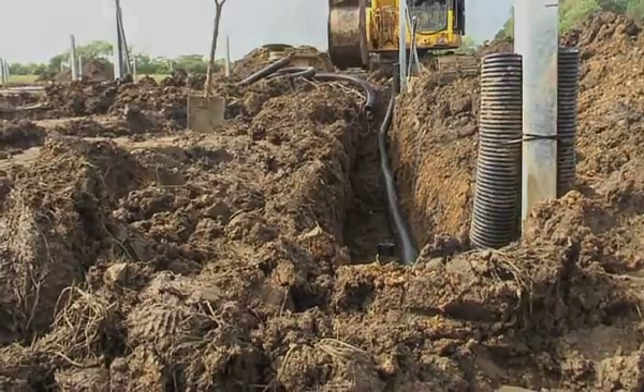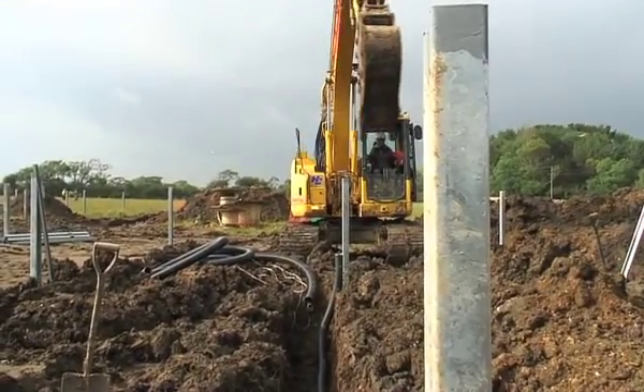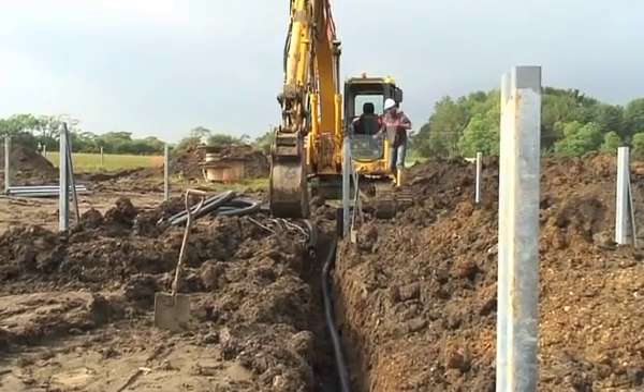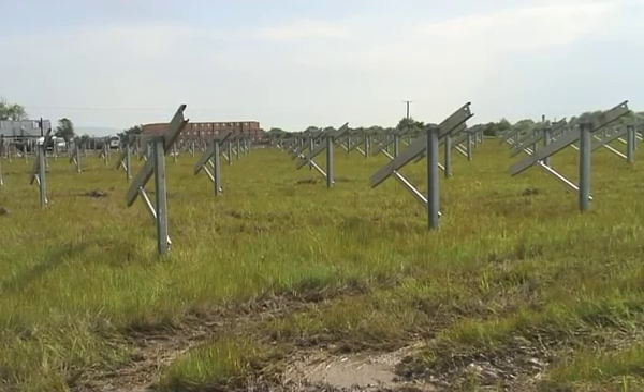Here we've got some trenching going on with some low voltage cabling. This is the cable trench for that.